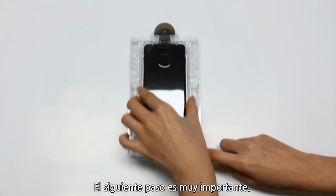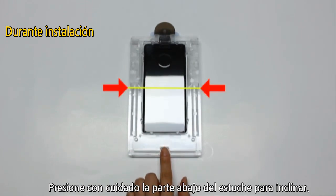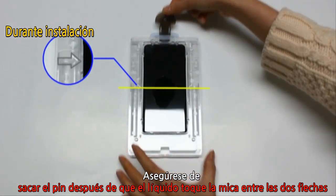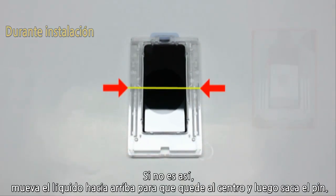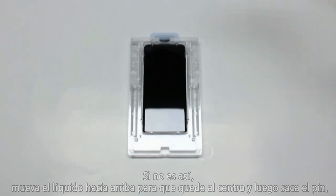The next steps are very important. Carefully tilt the bottom of the tray by pressing down. Make sure you remove the pin right when the adhesive touches the glass directly between the two arrows. If not, move the adhesive back up so it's above the arrow, then pull the pin.